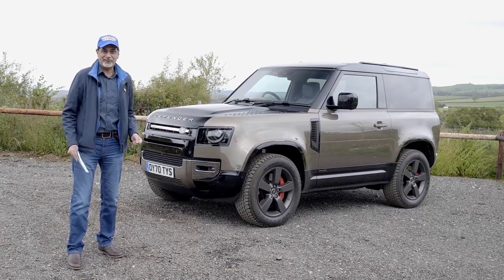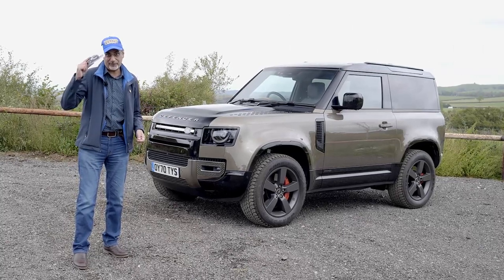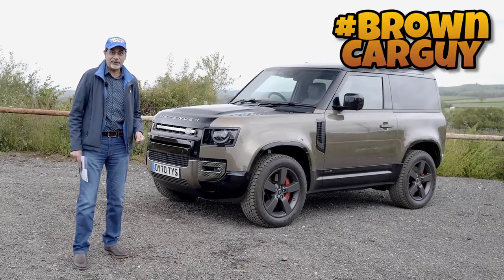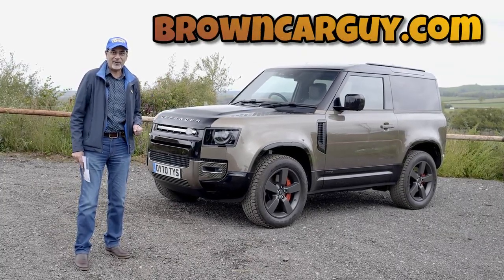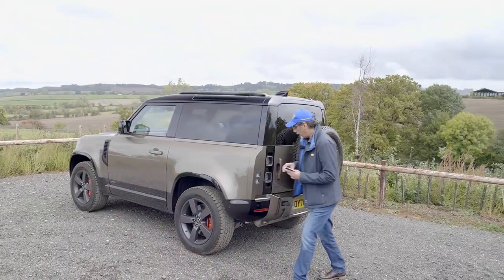Before we do that, make sure you're subscribing to YouTube.com/browncarguy, follow me on all the social media channels — search hashtag Brown Car Guy — and subscribe to browncarguy.com. Cool, let's go have a look at this.